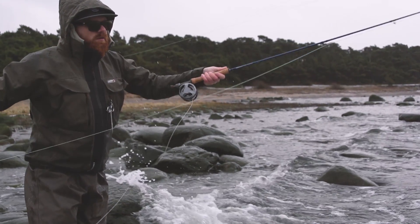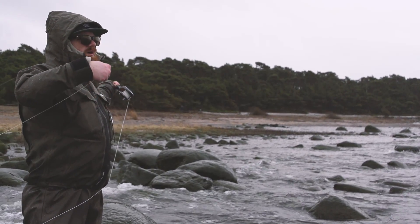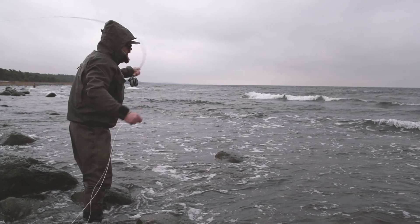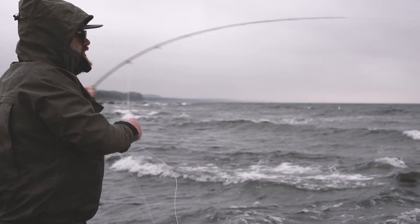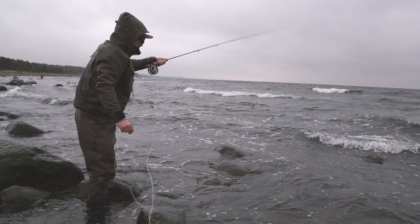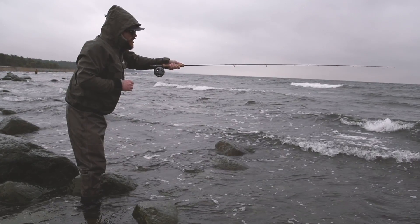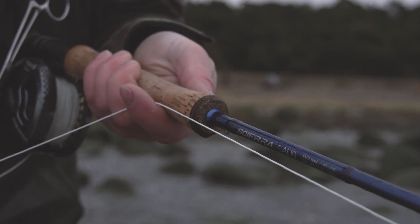We have strengthened the deeper parts of these rods to ensure faster actions to master the strong winds, heavier flies and generally difficult conditions connected with these fisheries. But we have not compromised with the actions. The smoothness of the unbroken bending curves will always be the crucial part of the definition of an excellent fly rod, and the Salis rods are all excellent.